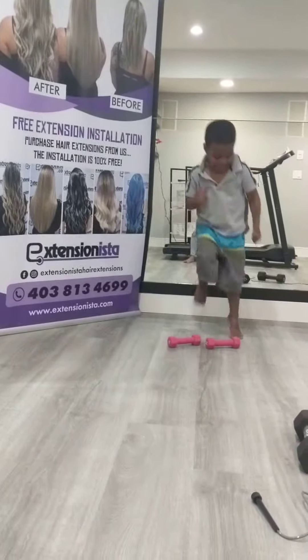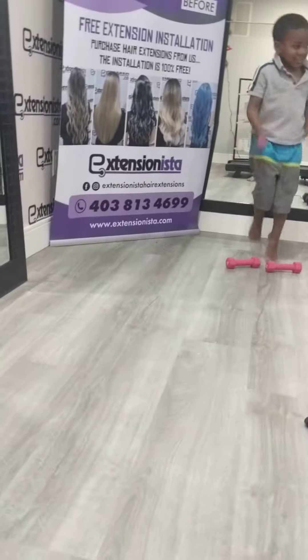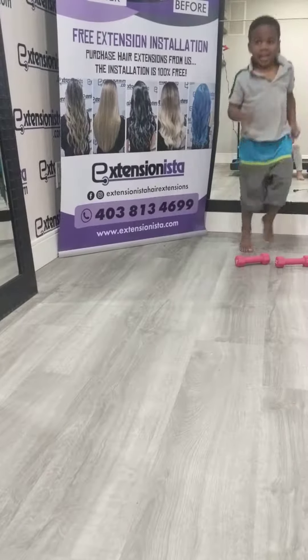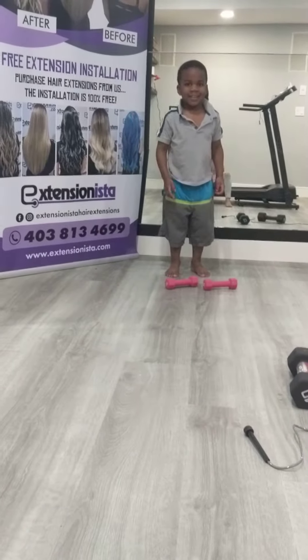Three, two, one. And now he is going to do jogging.